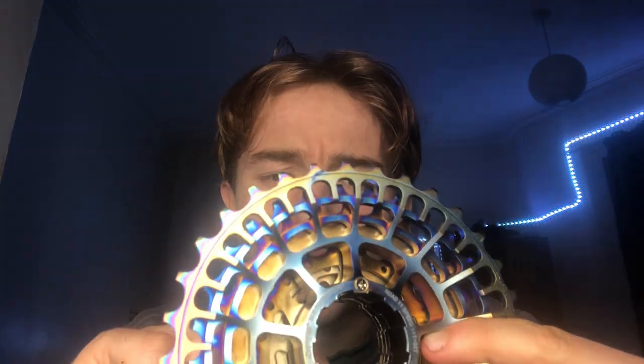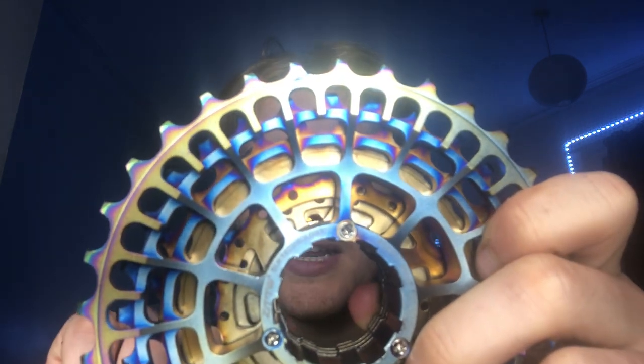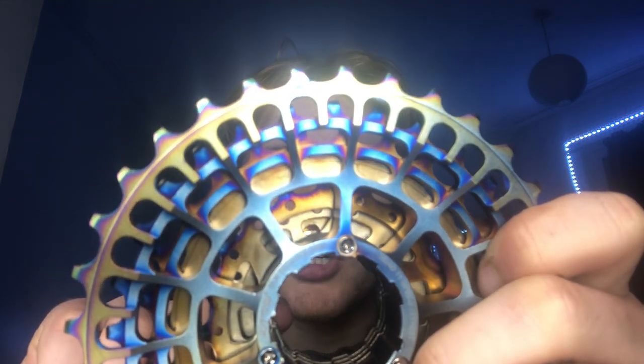There are probably two solutions: send it back, which is annoying, or remove the screws on the back and install the cassette not as a one-piece unit, which might work. The other issue is that the riveted sprockets aren't properly aligned — one is too far left or right. So far: bought a cassette from AliExpress, it's very light, it looks sick, but it doesn't work.